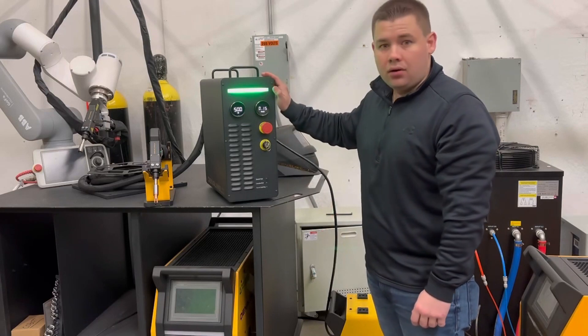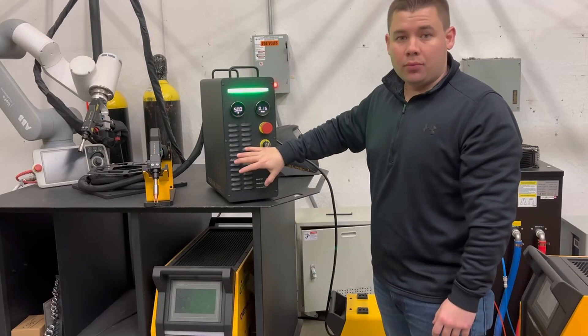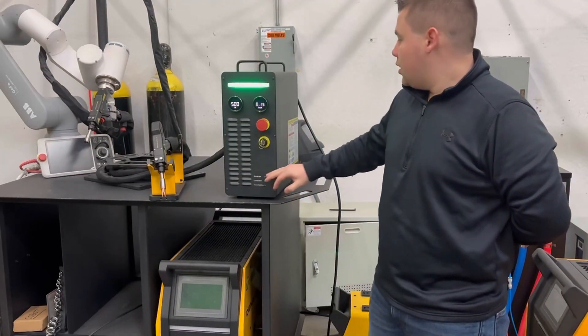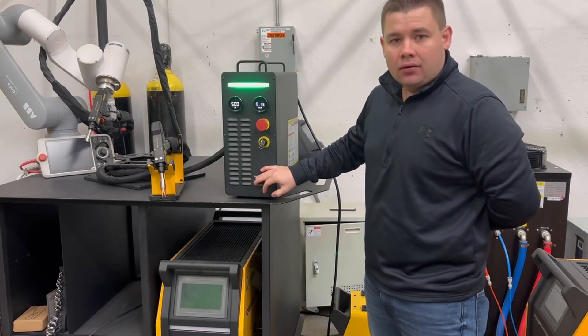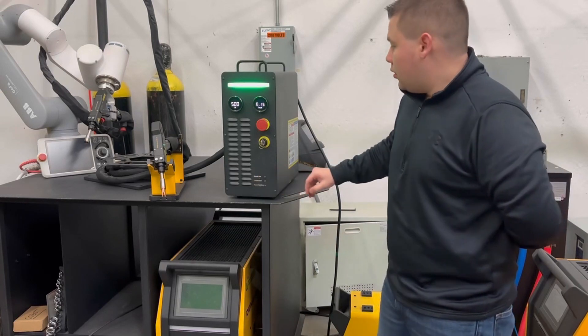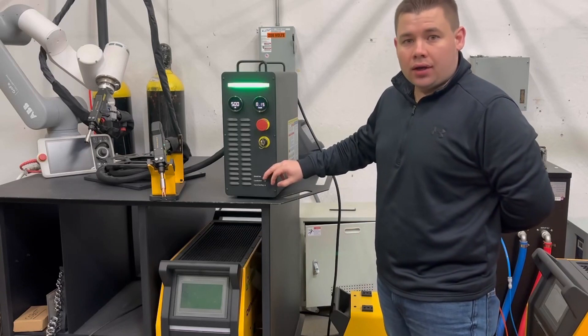The whole machine weighs only 40 pounds and the whole body is made of aluminum. On the inside of the machine we use electrical components that include ABB, Schneider, IDEC from Japan, and gas components from Airtac in Taiwan. We use these components to maintain our high standards and quality in our equipment.